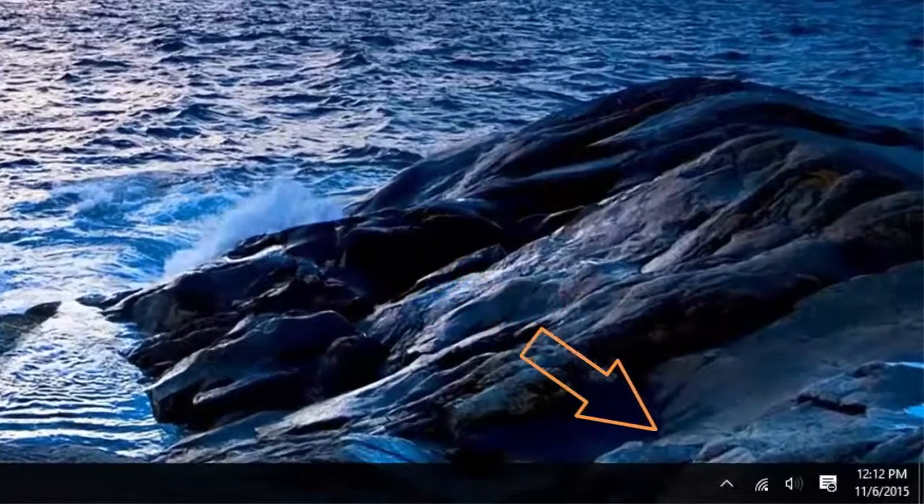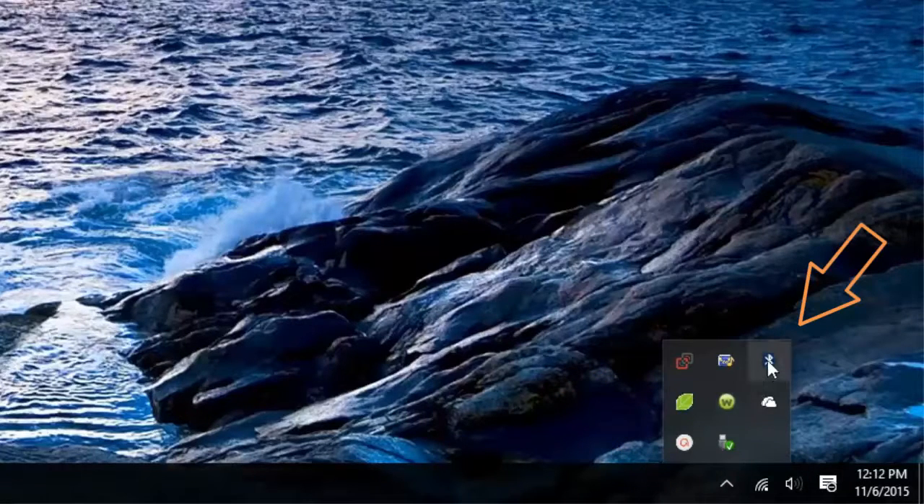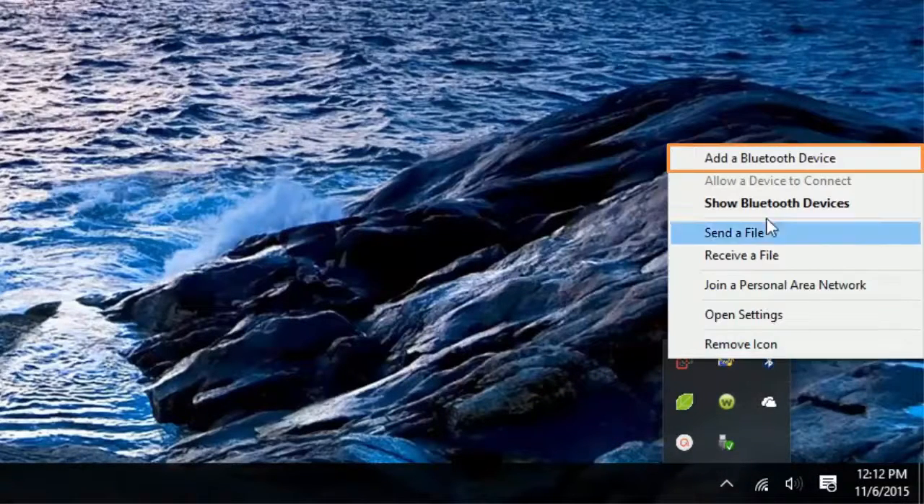If not visible, click on the small triangle located on the right side of the taskbar to show hidden icons. Click on the Bluetooth icon and add a Bluetooth device.